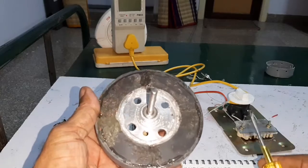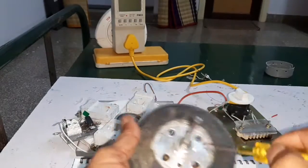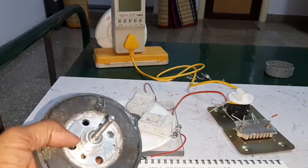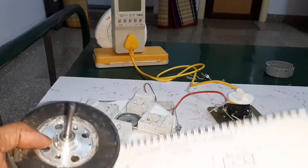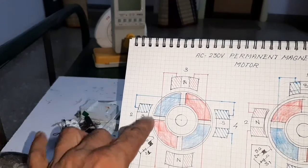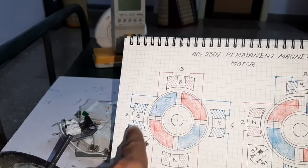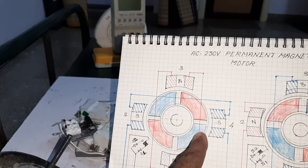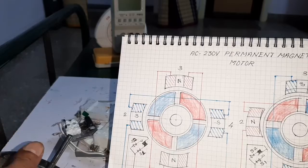This is the speaker magnet. It was split into 4 quarters and attached in opposite poles. This is the rotor. The speaker magnet was cut into 4 pieces and attached in the opposite poles.